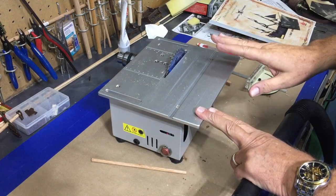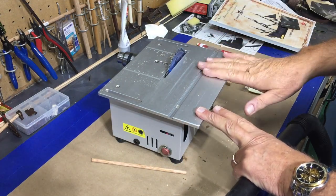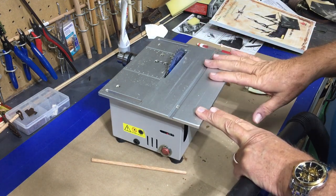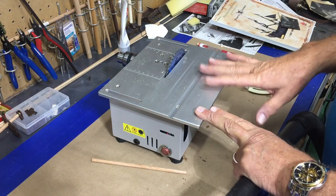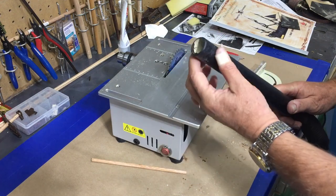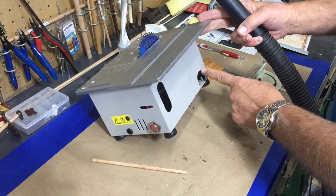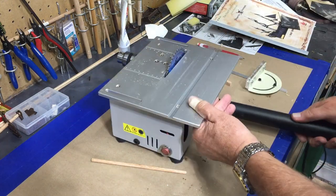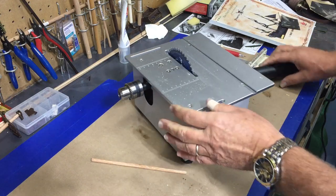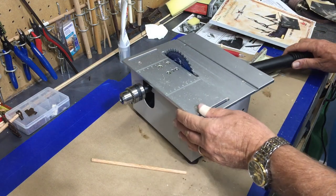I want to do one more follow-up on this mini table saw because I am pleased with it — it doesn't have a lot of power but for small jobs it does fine. I've also learned something else it's good for: I was able to take my shop vac and the little hole that was here, I just ground that out to make it a little bigger, and now my shop vac fits in there. It does a very good job of pulling all the debris and dust away — there's a little bit of residue but not much at all, so I'm very happy with that.